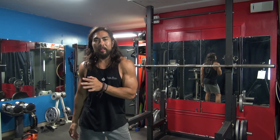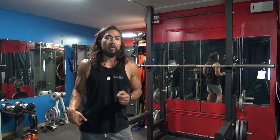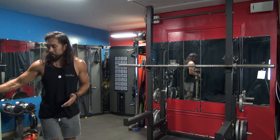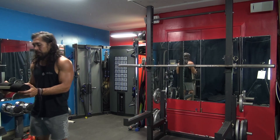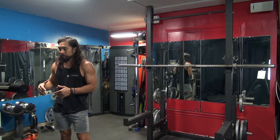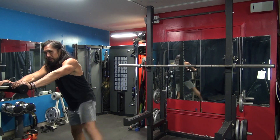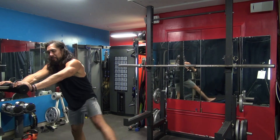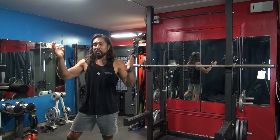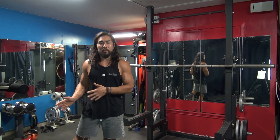If you have trouble getting that low, if you have hip flexor pains or something like that, you do need to do dynamic stretching. Essentially what that is — I have a bench right here. I would put my hand on the bench like this and get 10 to 20 swings. Nice, good leg swings. This is how you open up your hip flexors and really get that dynamic stretching going so you can get into a parallel or past-parallel position when squatting.